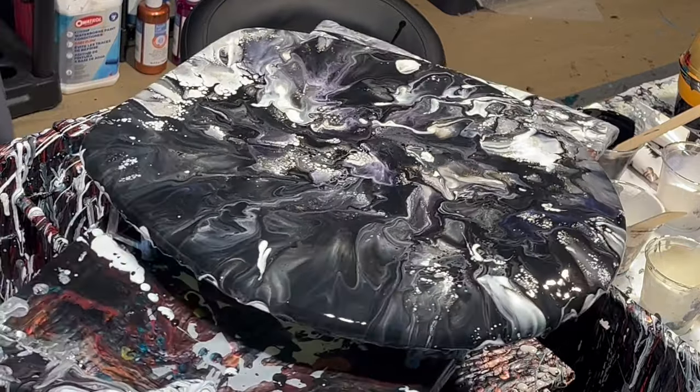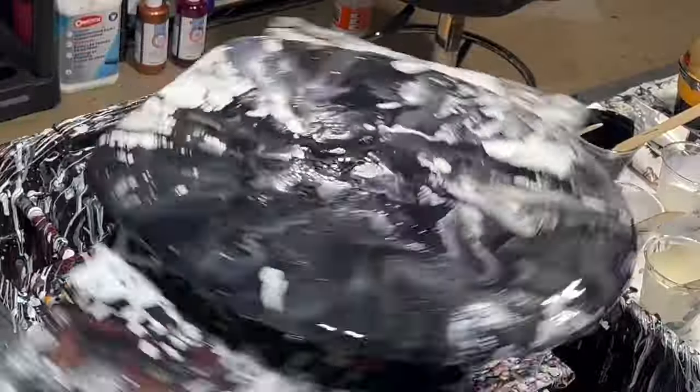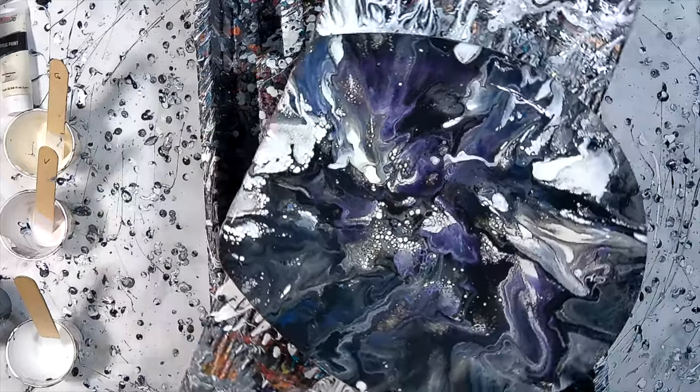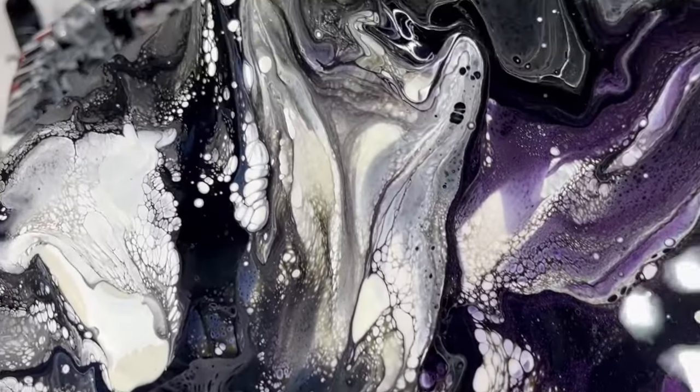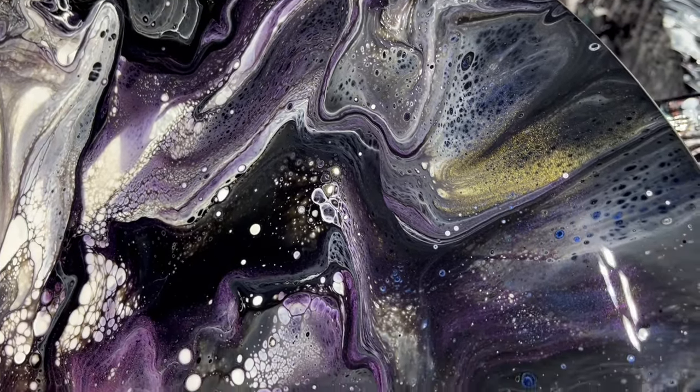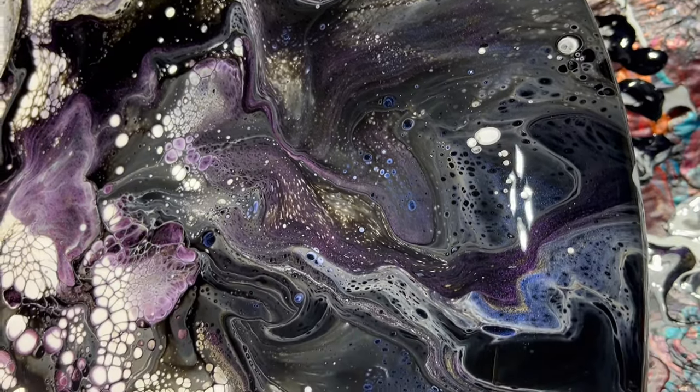All right, so that's about all I can do with the blow dryer. Now I'm going to give her some serious spinning and see what we come up with. Time to zoom in and see what we have here. Some nice colors — you can see the gold, the purple, and the blue. Good cell action, not seeing a lot of lacing per se, yet.